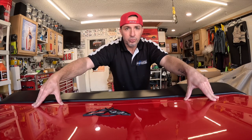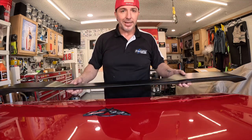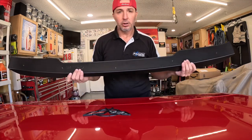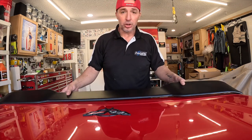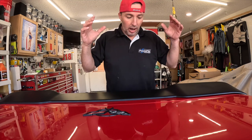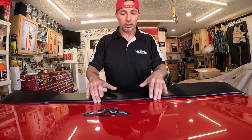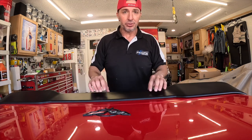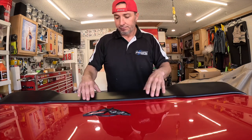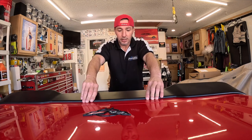After doing some research on these spoilers, what I found is there's a lot of guys out there that will put the 3M double-sided tape on the bottom of these and they say they've run them on the track and had no issues. Cool. I'm actually going to use the hardware that came with this and drill into the back piece here and use the nuts and mount this permanently. I have no plans to remove this once it's on — I think it looks super killer on the car, so it's going to live here and I might as well do it right the first time and make it permanent.